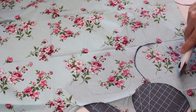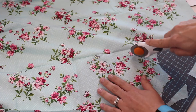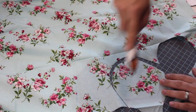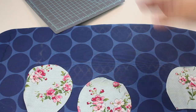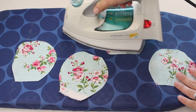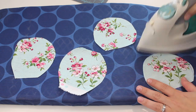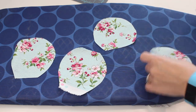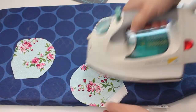I'm just going ahead and cutting out all four of those ears. My fabric did have some pretty thick creases in it, so I'm just going over it with my iron. I set mine to just a cotton fabric setting and then did a quick press over each ear just to smooth out the fabric and make sure I didn't have any wrinkles stuck on my ear.